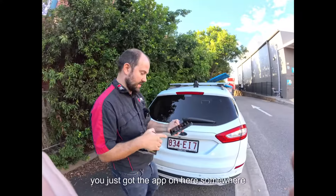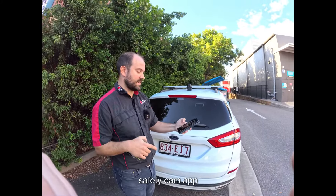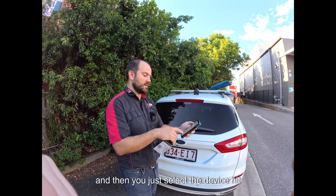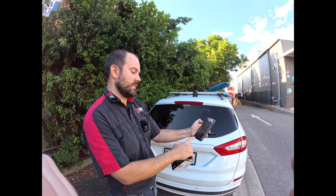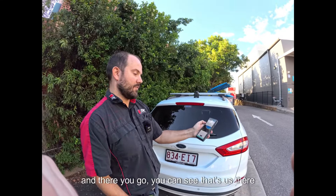So you've just got the app on here — the SafetyCam app — and then you just select the device, hit confirm, connect, and away you go.